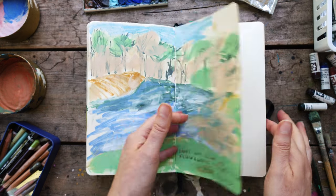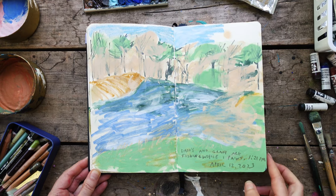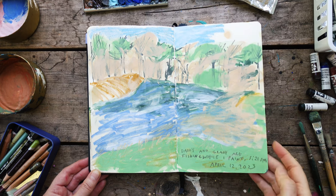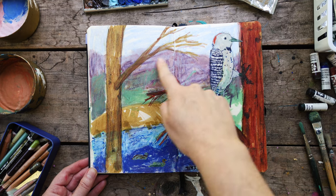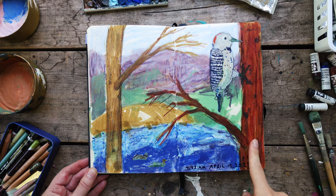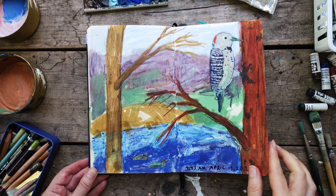Several of these next ones are from the camping trip. This is up at our campground that we go to all the time — we have a lake there. I remember really struggling with some of the paintings I did this weekend. This is one I did of that same scene of the lake, but I had been thinking about putting some birds in — we see woodpeckers up there a lot — so I made up this scene of the woodpecker and the ducks.